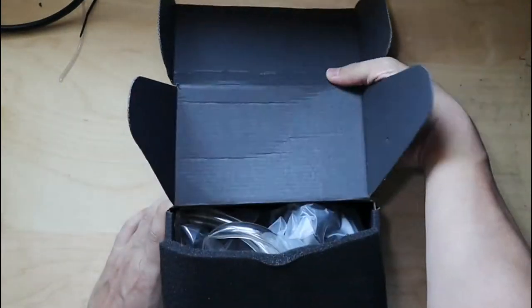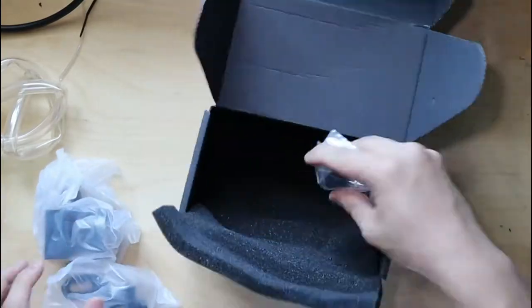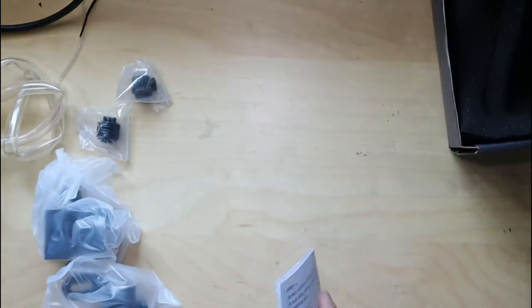Inside the box, each component is individually wrapped and protected by a huge piece of soft foam.